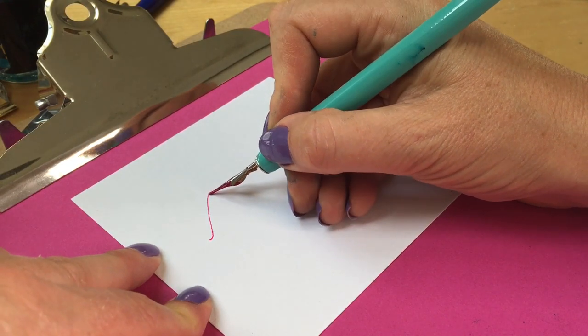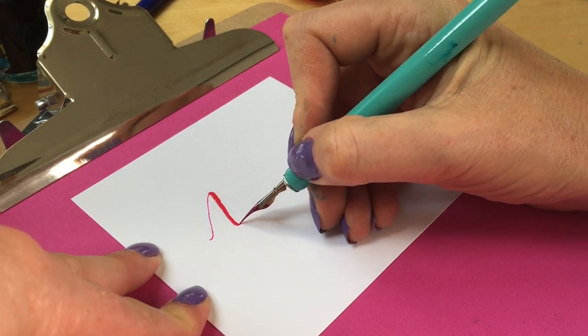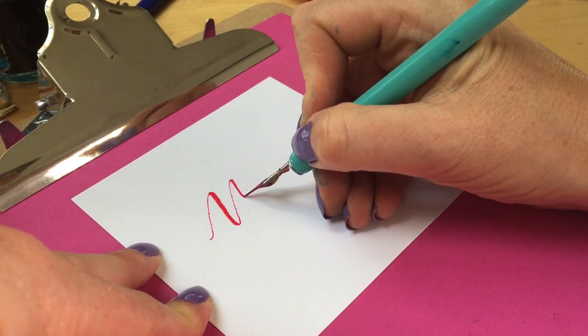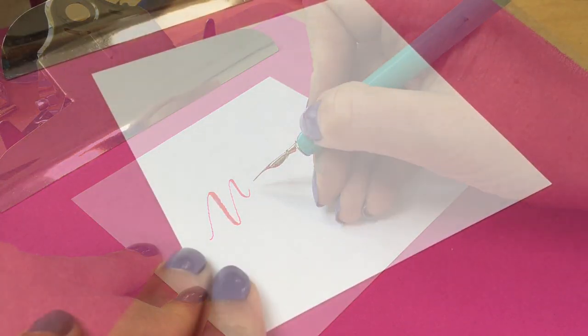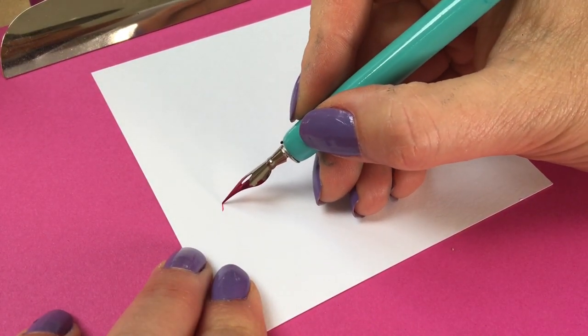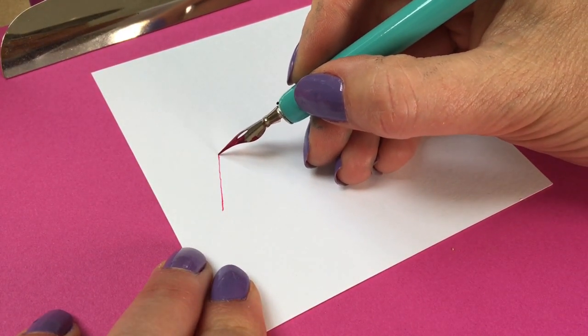Keeping your ink flowing on your upstroke is tricky. The lightest of touch is required, with the nib just kissing the page. Keep practicing your upstrokes, and if you're having trouble, loosen the grip on your pen — that can help too.